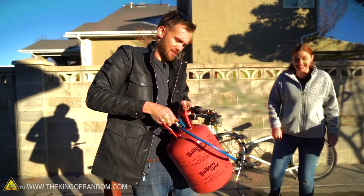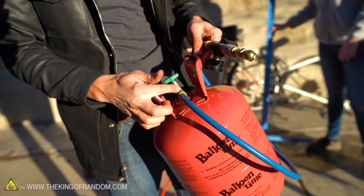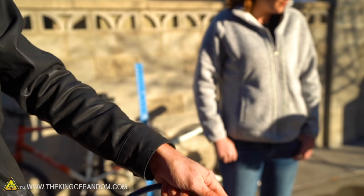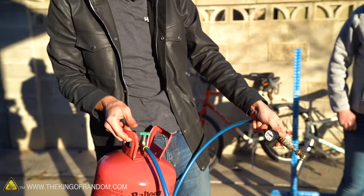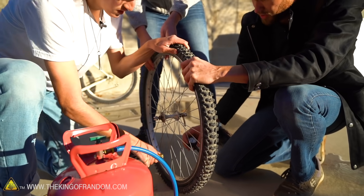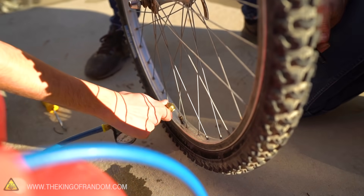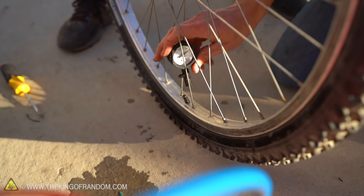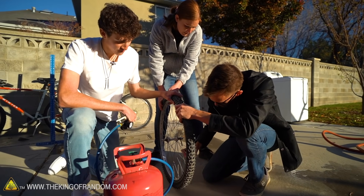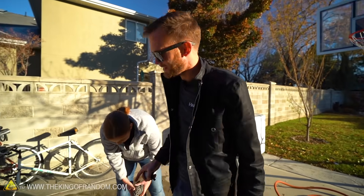This is a helium tank, normally used for balloons. We're misusing some things today, but we should have plenty to fill the bike tire up to 45 PSI. This is just the normal Schrader valve filling attachment, so you just press right on and fill the bike tire up, doing a little bit at a time until we get the right pressure. We're now at 20 PSI... 30 PSI... about 43 to 44. That's right where we want it. This is now a bike tire full of helium.